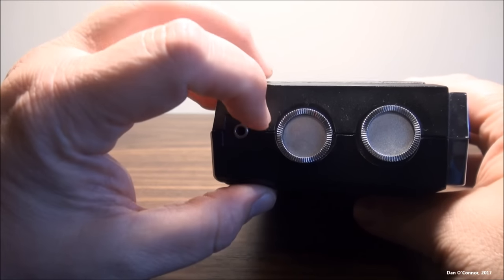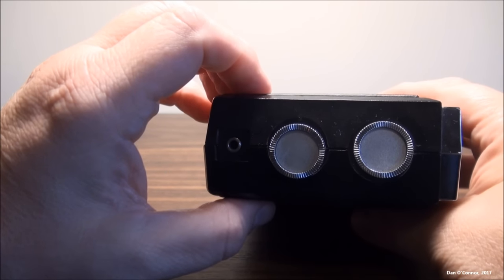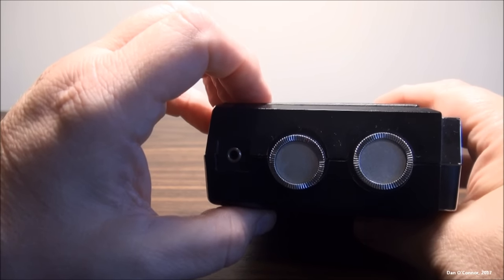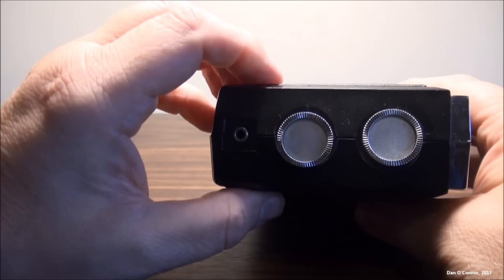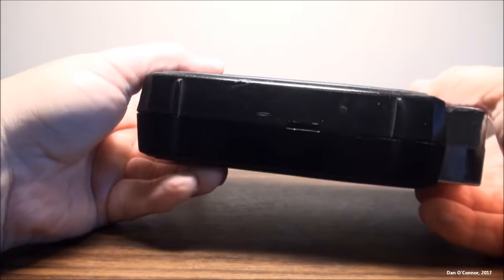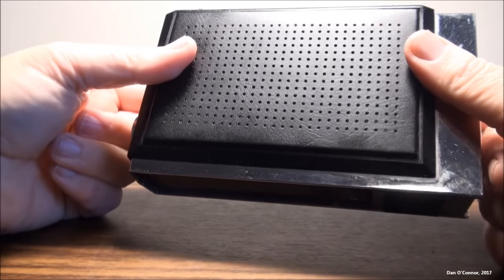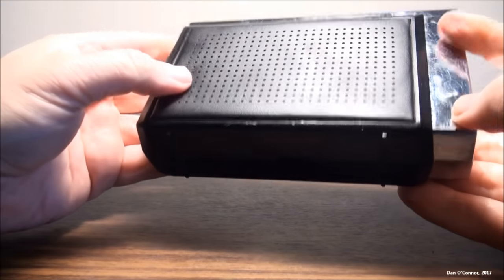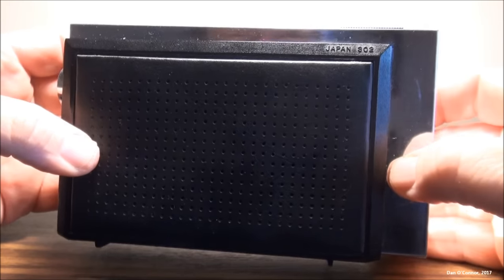If you look closely, there might have been some type of sticker in the middle of those that indicated what they were. This did not have anything to indicate which was the tuning dial and which was the power and volume knob. But it's small, with very nice leather and a chrome-ish finish. Made in Japan — not sure by whom.